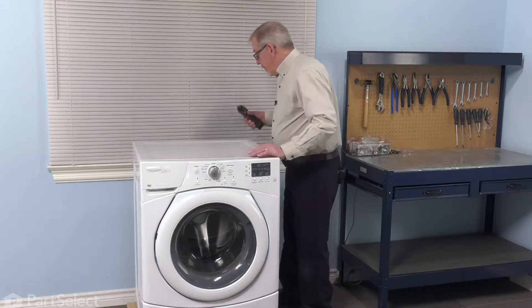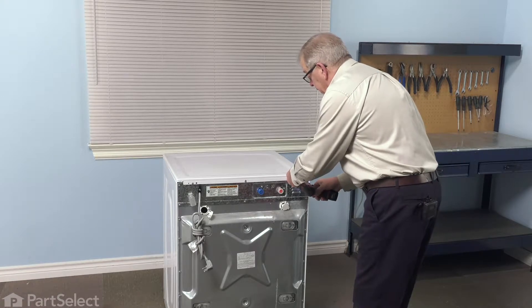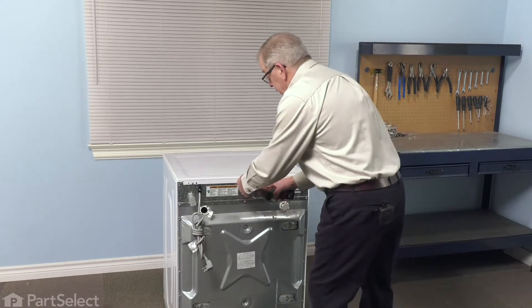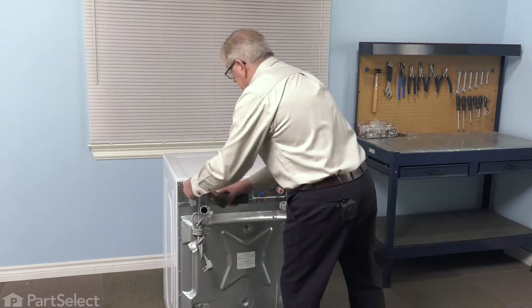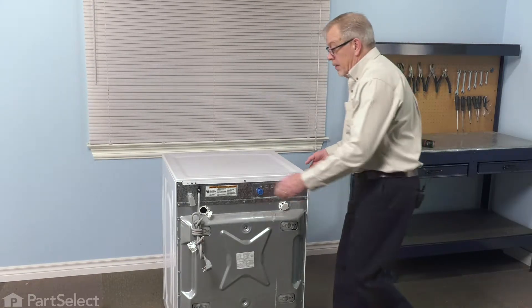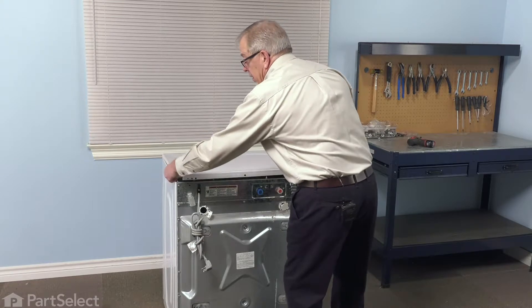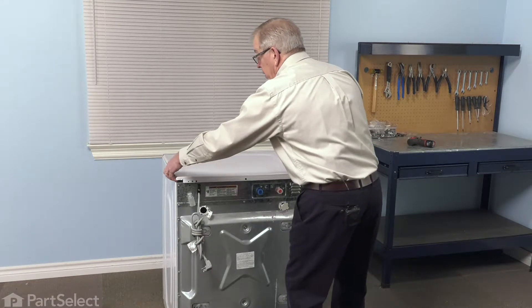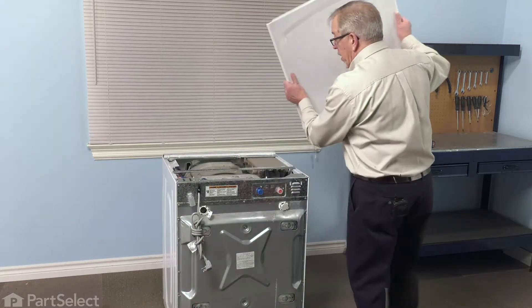We'll start by taking the main top off. We'll remove these three screws across the back of that main top. Just lift up slightly at the back, grab the sides, pull it back towards you until it disengages from the front. Then you can lift it off and set it aside.